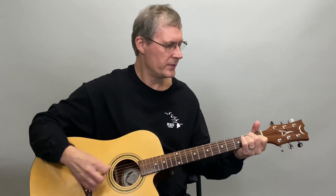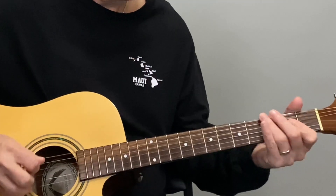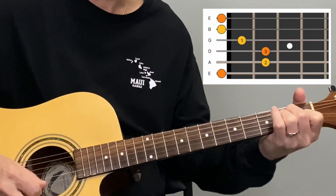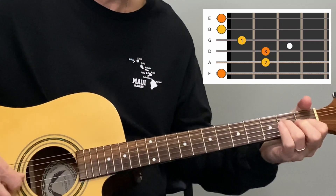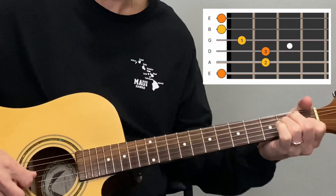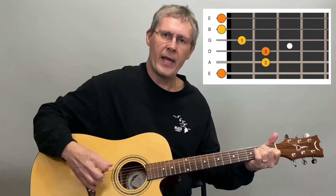Our first chord is the E major chord — it looks and sounds like that right there. Your top string is your open E string, and your bottom two strings are open. Your first finger goes on the third string first fret, your third finger on the fourth string second fret, and your second finger on the fifth string second fret. Make sure you can hear every note clearly — you don't want to be missing a note or hitting the wrong string.